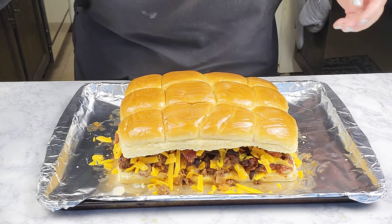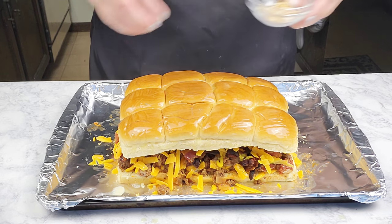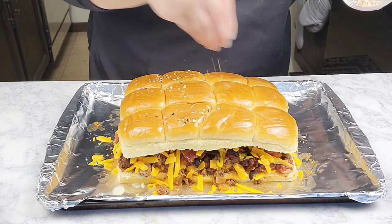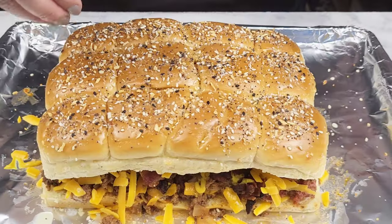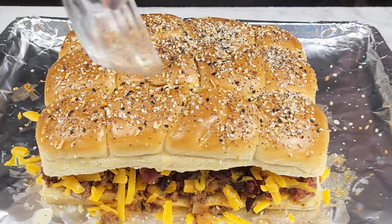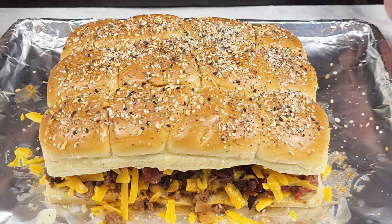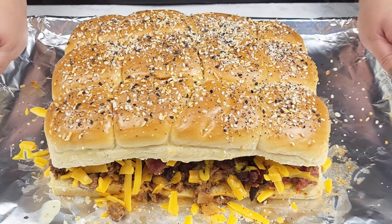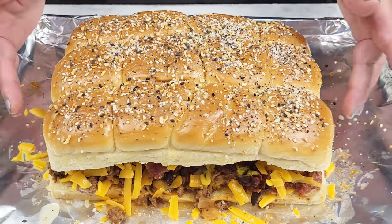I'm going to sprinkle on my everything bagel seasoning, and if you don't have this you can use white sesame seeds or black sesame seeds. This is going to go into the oven for about 10 to 15 minutes, or until it's nice and golden brown on top and the cheese is melted.